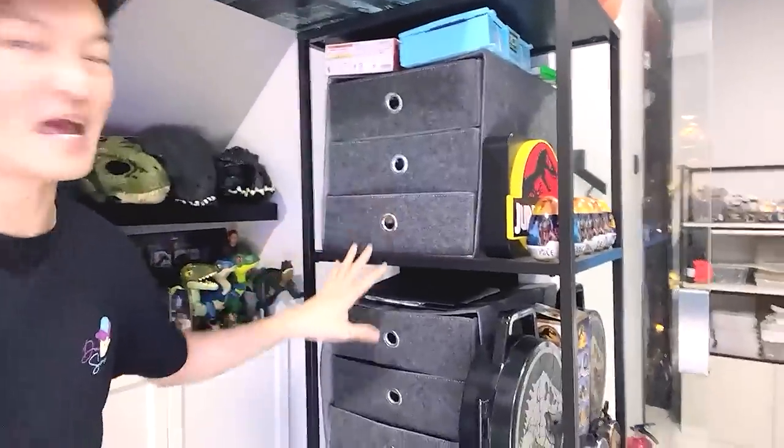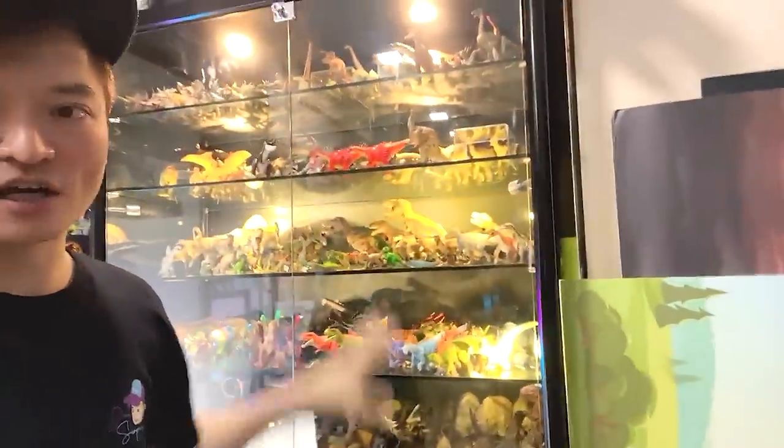Hey guys, I'm Zen and welcome back to another video. Let's enter the Basement Dino Dungeon — this is basically my studio where I display all my dinosaur figurines as well as my animal figurines. Today what we have right here is a new box of sea animals I got online. This is the place where I keep all my animal figurines inside drawers — not the best. My dinosaur figures are displayed really nicely on the shelves but we don't have enough space for the animal figurines.